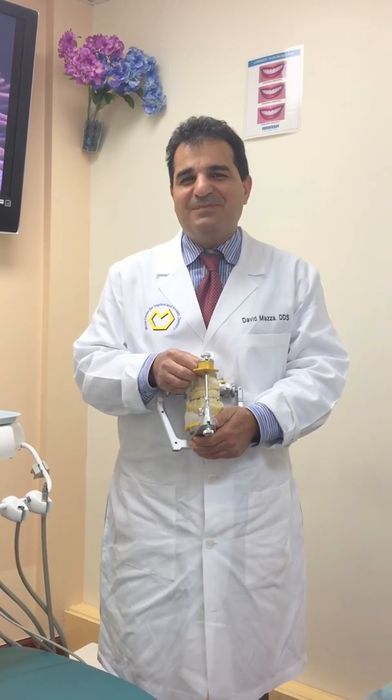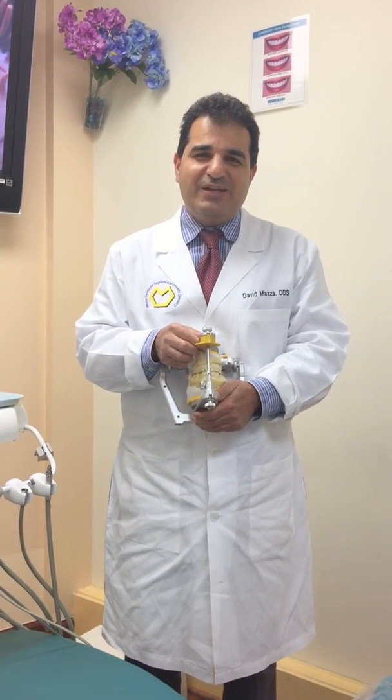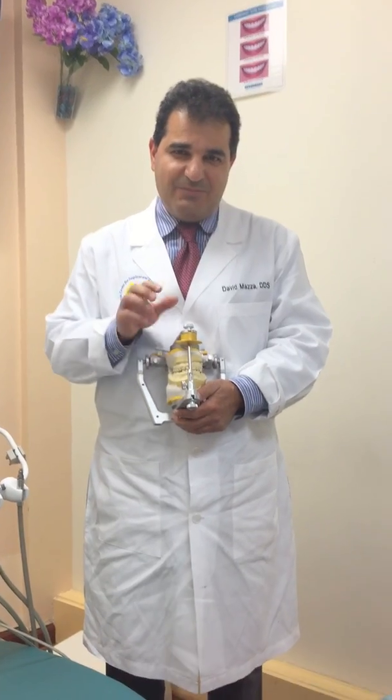Hello, this is Dr. David Mazza. Today I'd like to demonstrate how to establish anterior guidance on the SAM3 articulator.